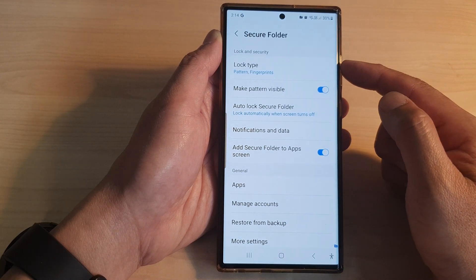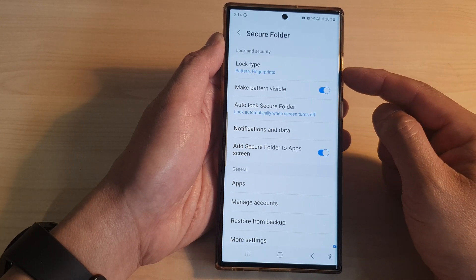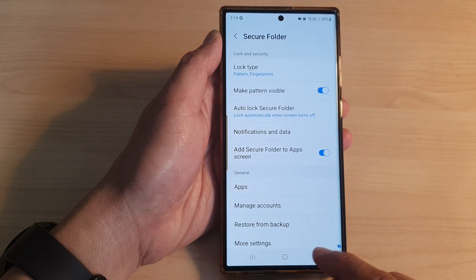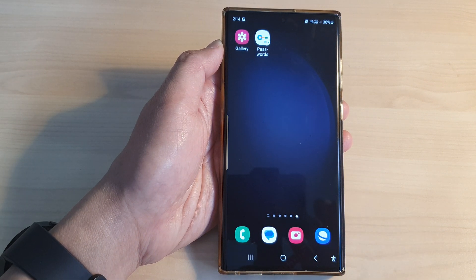And that's it — that is how you can change your Secure Folder lock, password, or PIN on the Samsung Galaxy S23 series. Finally, you can tap on the home button to go back to the home screen. Thank you for watching this video — please subscribe to my channel for more videos.